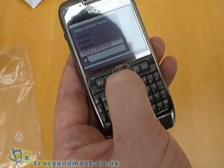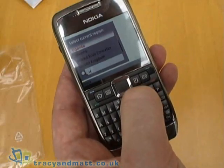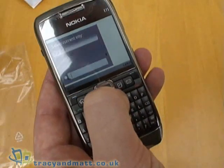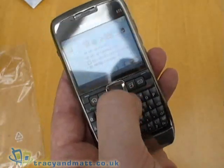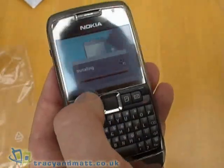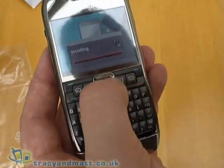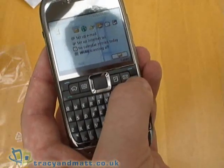On setup, it initially asks you for your location — let's go all the way through to United Kingdom and select London. Selecting all the defaults, you get a welcome screen which tells you how to use your new phone, and a getting started guide immediately on screen, which we'll just skip.